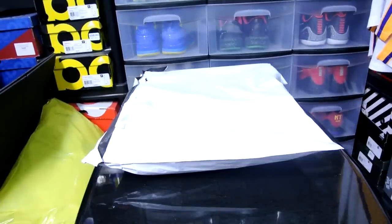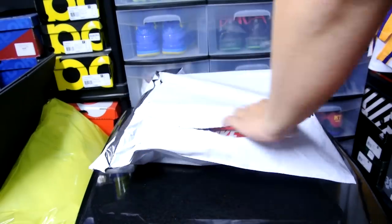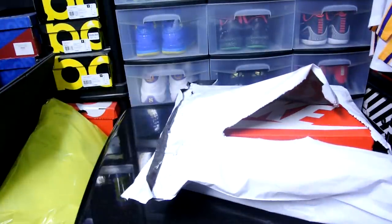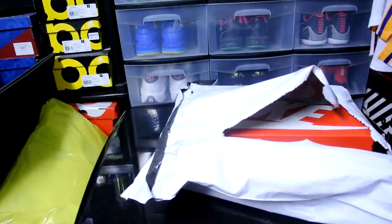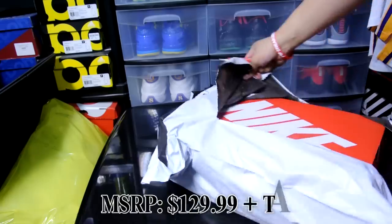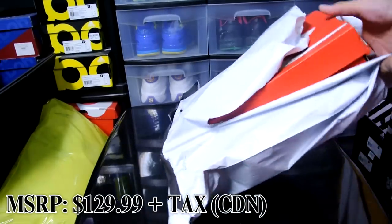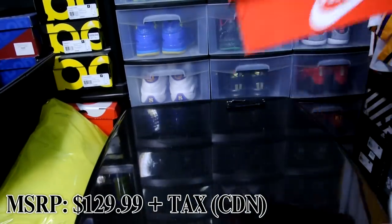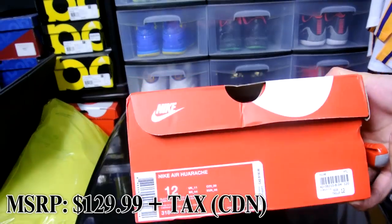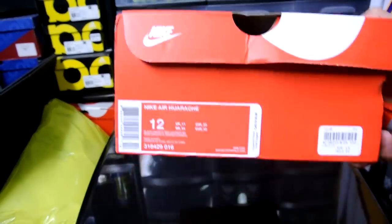I originally had one of my buddies — I wanted him to look out for me, and he just suddenly stopped replying to my texts. I honestly hate asking for a favor, but what are you gonna do. Ended up paying full pop retail, free shipping — Nike Air Huarache, size 12.